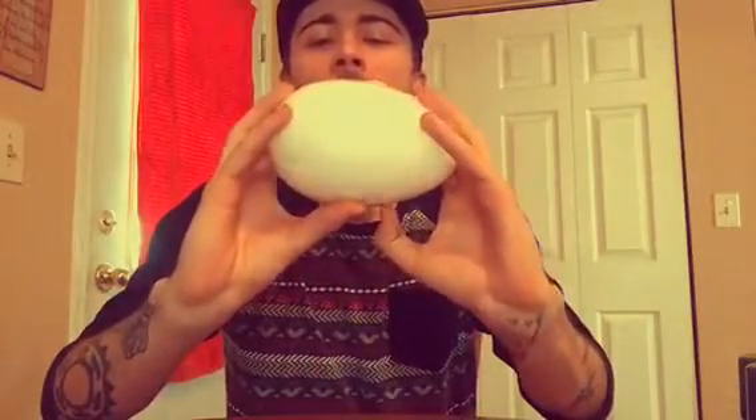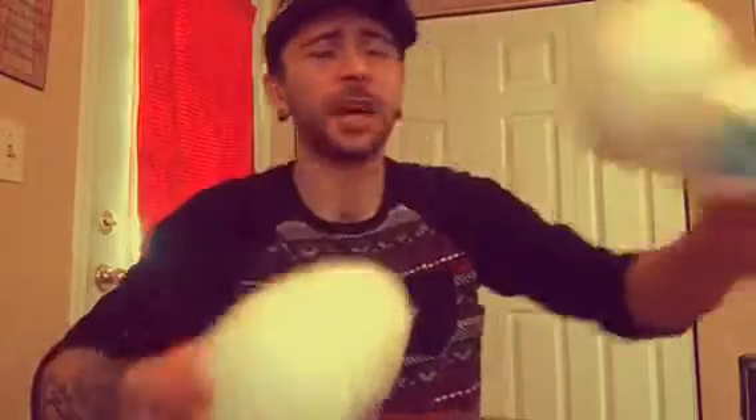So the first thing you need to do is you need to have a solid foam egg. You can pretty much get this at Walmart, Hobby Lobby — they have different sizes. They got small, large, but I'm going to use a large one because I like to have a big egg.